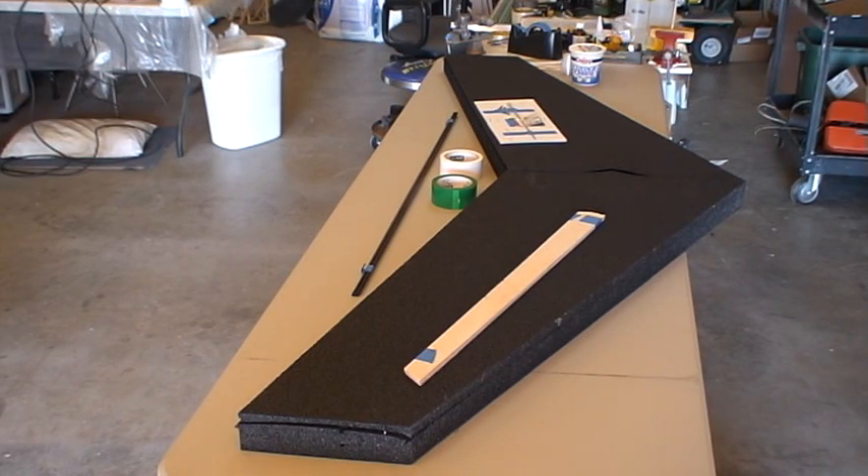This is going to be the build for the mother ship. This is the way it comes from the factory: two rolls of tape, four carbon spars, a set of elevons, and a package of miscellaneous hardware.